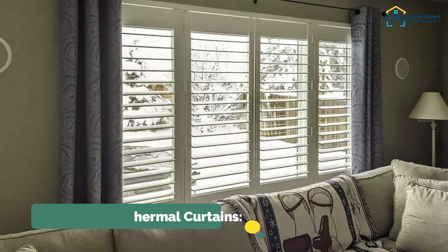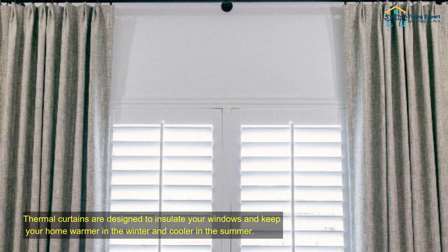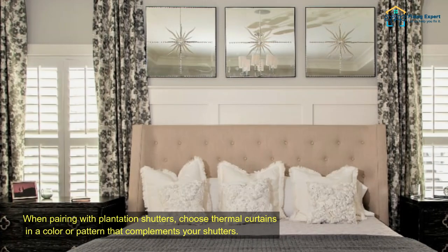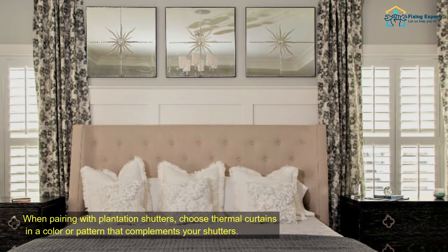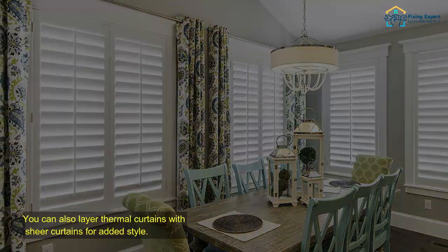Pairing with thermal curtains. Thermal curtains are designed to insulate your windows and keep your home warmer in the winter and cooler in the summer. When pairing with plantation shutters, choose thermal curtains in a color or pattern that complements your shutters. You can also layer thermal curtains with sheer curtains for added style.